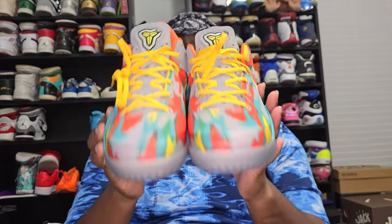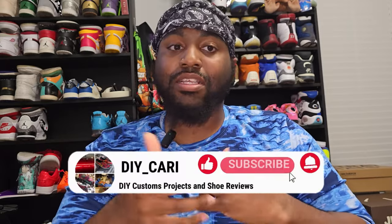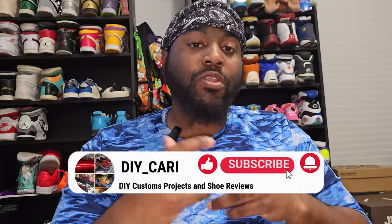No imperfections, no smells, no nothing. Good Kicks, thank you again for sending these over for me to review — I really love them, you did a great job on them. But all in all, it's gonna be your boy DIY Kari signing out. I gotta try to save my voice for these other videos. Make sure y'all come back — like, comment, subscribe to this video and the channel. Ask what you gotta ask in the comments — I will definitely get back to you. Peace out.